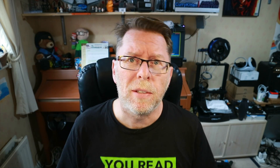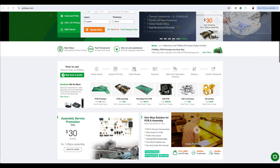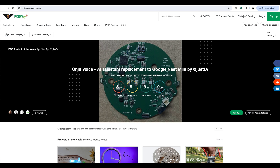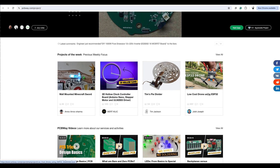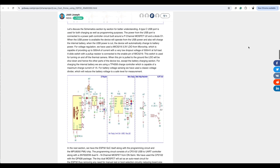Just before we get into the flying, a quick word from our sponsor, PCBWay. PCBWay is well known as somewhere where you can prototype and get your PCB designs made up, either printing the basic circuit board or doing the full assembly, as well as CNC machining and 3D printing. Did you also know it's a place for sharing electronics projects? Here's one done using an ESP32 to make a drone, which features all the materials you'll need, the circuit designs, and assembly guidance. PCBWay have a contest in collaboration with KiCad, which is an open source PCB design software.